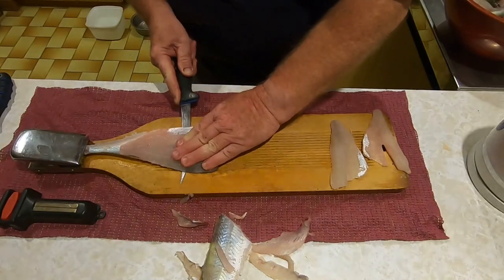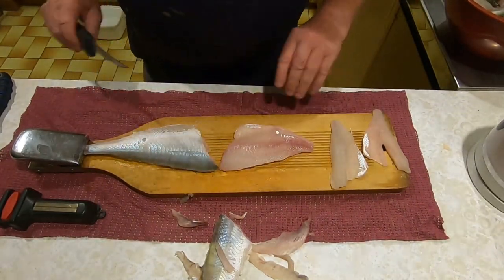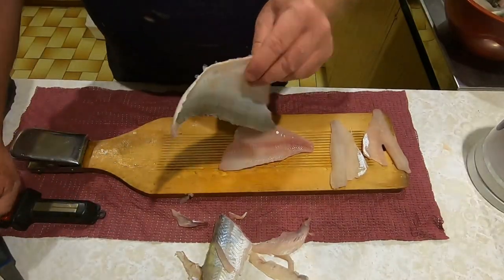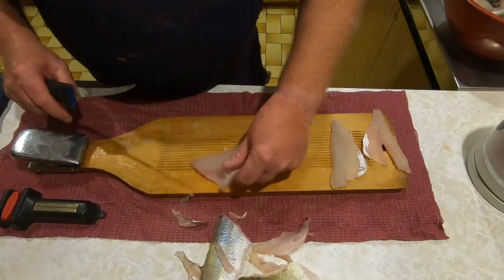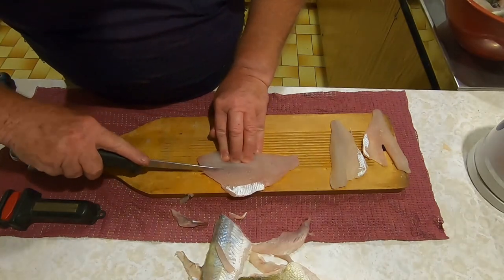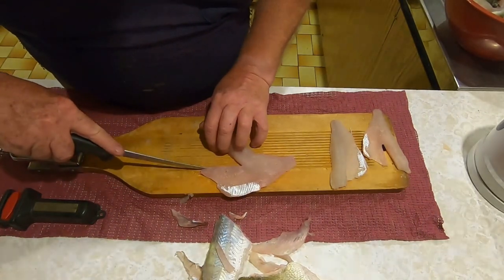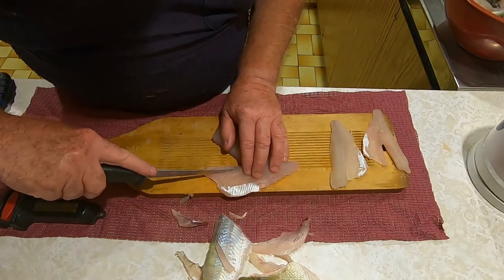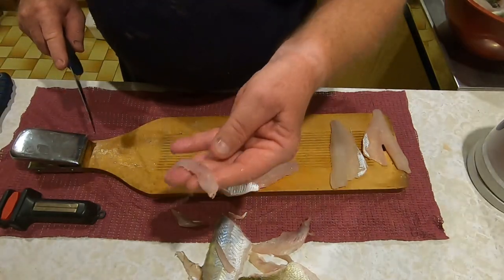The fillet comes away from the skin quite easily. Turn it over and find that line of vertical bones - they'll be in the same position on every fish. The only difference of course will be with the size of the fish as to how much you need to remove.